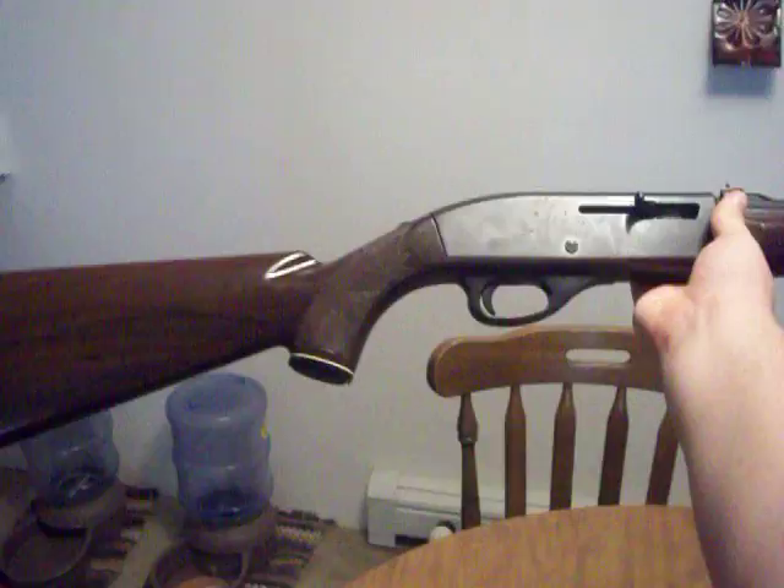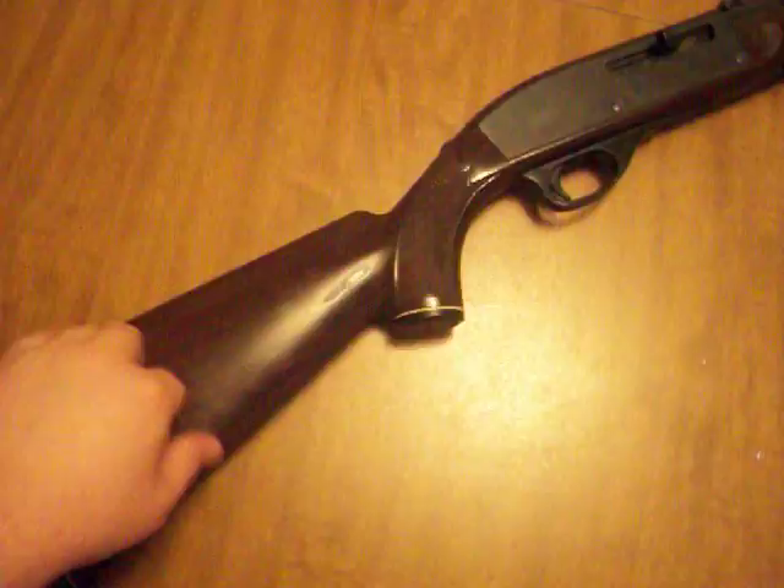This gun weighs absolutely nothing. With an outstretched arm, not a problem — this thing weighs nothing. It's mostly plastic, this nylon polymer furniture. Really nice. I know they come in black; I've heard they came in OD green too.